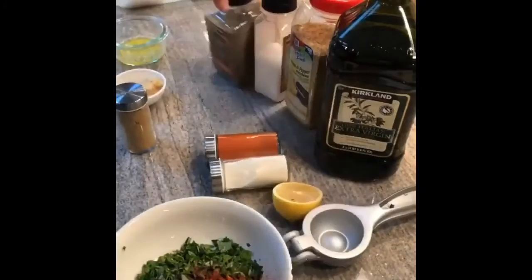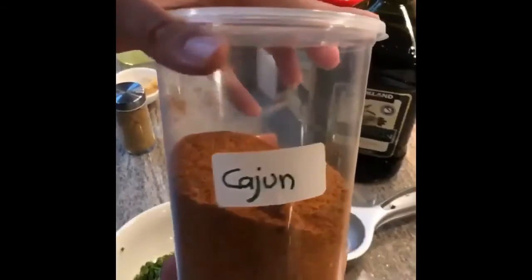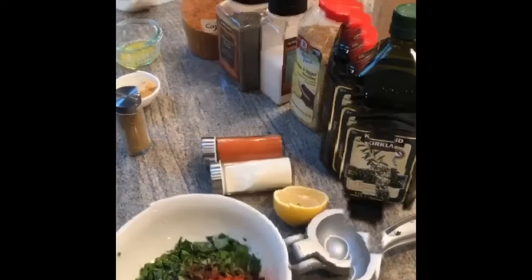I may or may not add some sea salt depending on how salty it becomes with the onion salt. Fresh black pepper, and just a little bit of cajun spice — not too much so that it's not spicy for the kids. Always add fresh herbs if you have any.